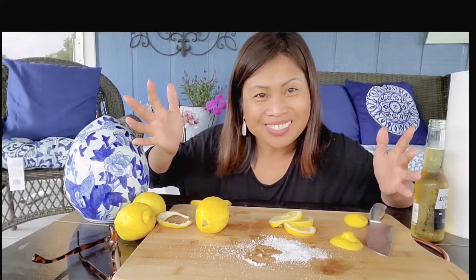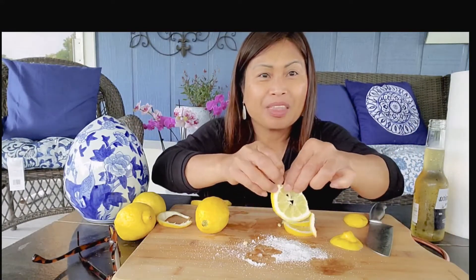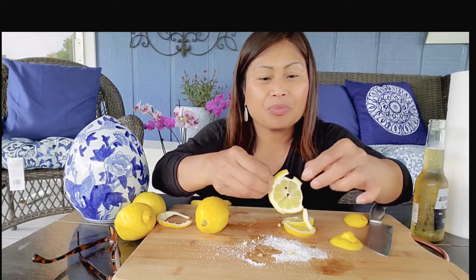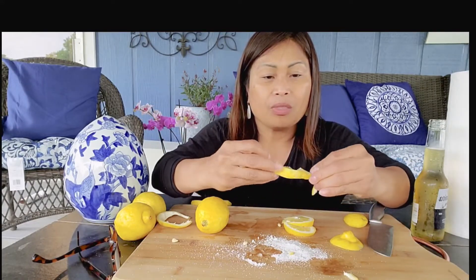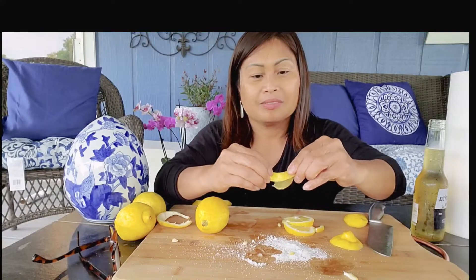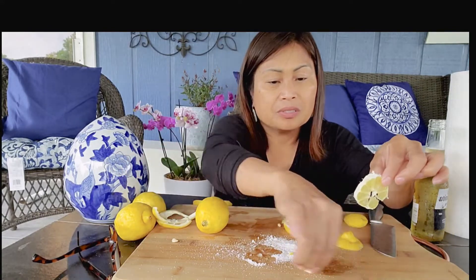I forgot to smile. Oops, my salt — oops, my salt!